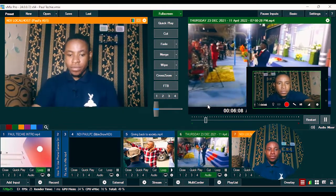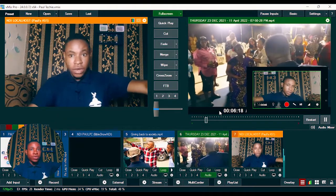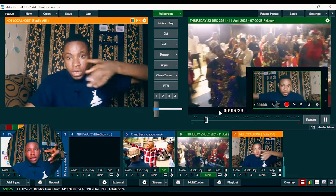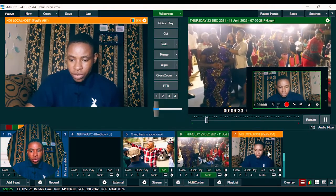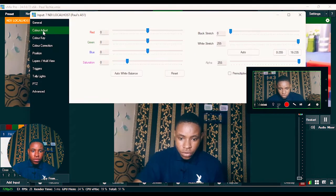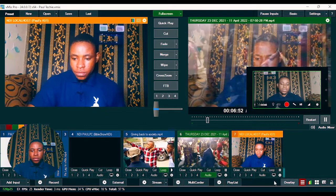Everything is looking perfectly fine and there's no lag — it's working perfectly. You can move the phone far away to capture other things like a church congregation. Just use a strong network so the Wi-Fi won't cut off. You can also do color correction: double-click on the input, go to Color Adjust, and increase the saturation if you feel the image needs it.